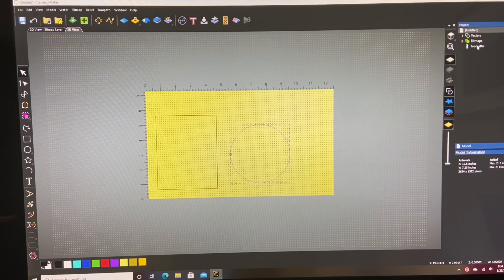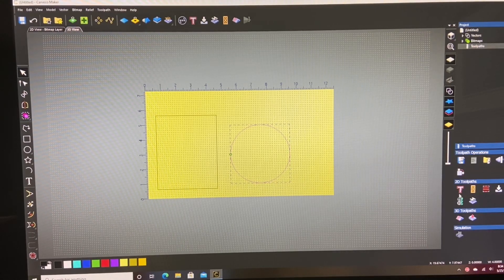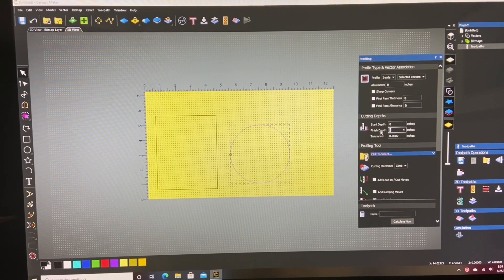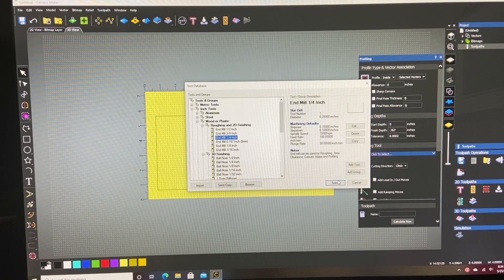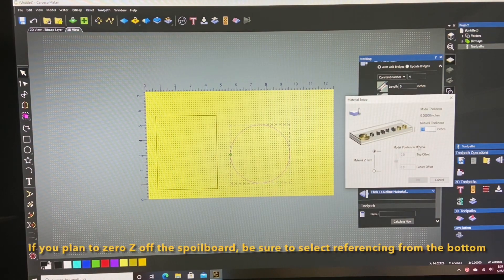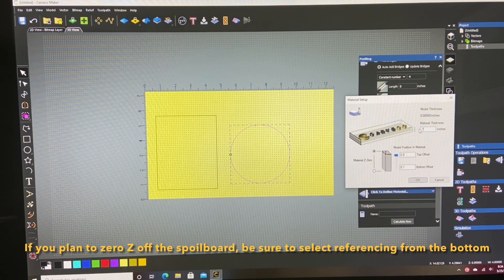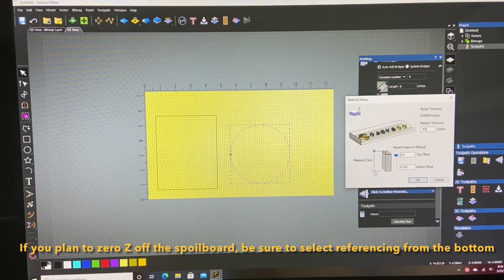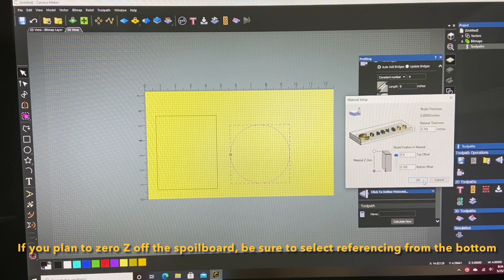Let's do two separate toolpaths. We're gonna do a profile cut on the circle and we're gonna cut that to the inside. The finished depth — I calipered my material and it was 0.765, so I'm gonna go 0.767 just to make sure it gets all the way through. We'll use a quarter inch end mill and define the material. The material is 0.765 and we want to Z zero the machine from the spoilboard, so we'll click on that.